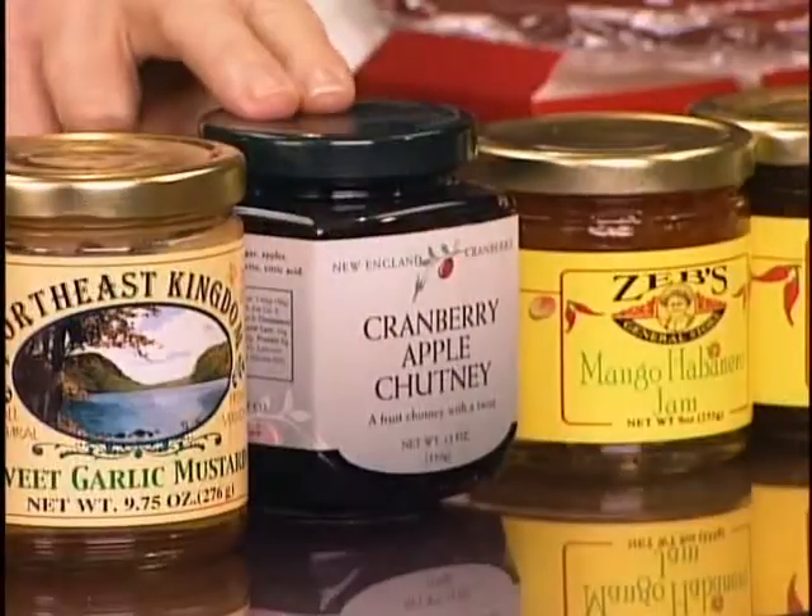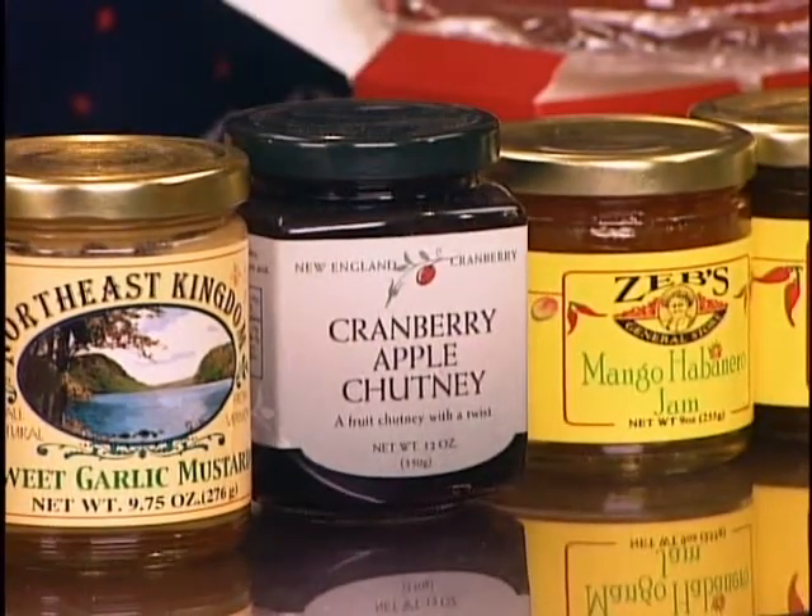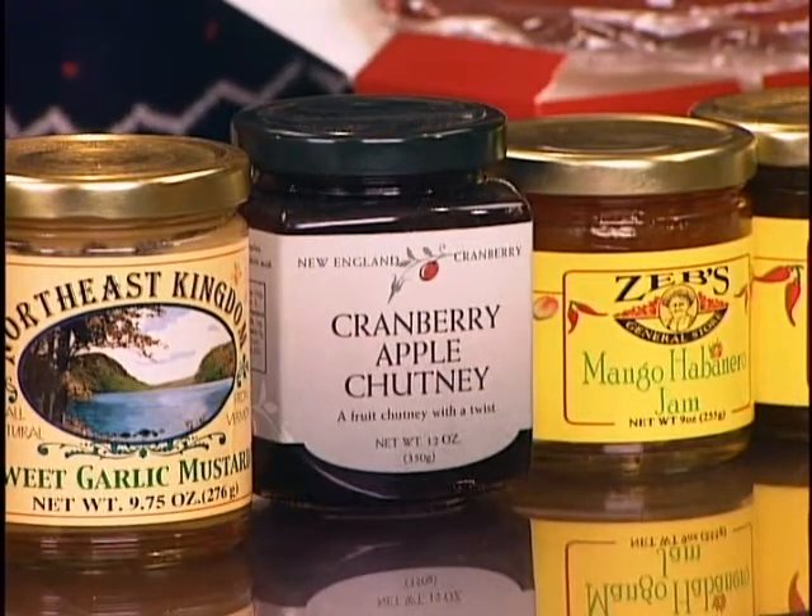This salsa is not gluten-free, but a lot of these items are. All the Zeb's salsas are gluten-free. Now we have some mustards - the sweet mild, sweet hot, and sweet garlic - great for hams and ham sandwiches. Here's our cranberry apple chutney for those famous meatballs. Two-pound bag of the frozen cocktail meatballs, some chili sauce - they're all at the end cap at Grant's - and the cranberry apple chutney from us. And there you've got an instant party in a pan, or party in a crock pot if you need one.